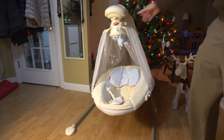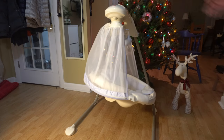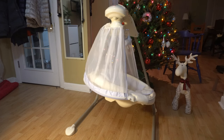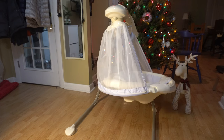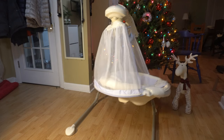Now it would obviously make more sense to have it like this, as the baby would be rocked back and forth as opposed to side to side. I'm going to try it at maximum rock speed. It kind of does what it's supposed to.